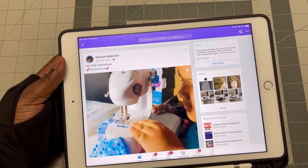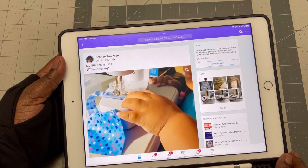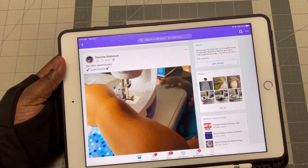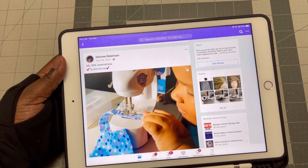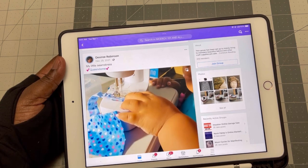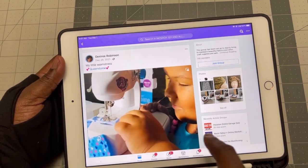Look at her cute sewing machine and the beautiful fabric. She's so concentrated on what she's doing and I can see it's coming out really well. Isn't she amazing? So Desiree, show this to your daughter and say I'm so proud of her for what she's doing. Whenever she does something on the sewing machine, just share, and I'll put it up here to encourage other parents to also help their little children. Thank you for sharing this. It's so inspiring.